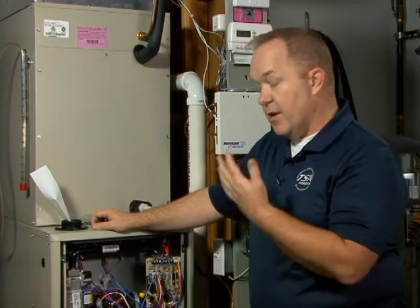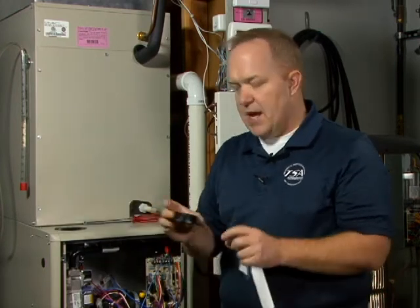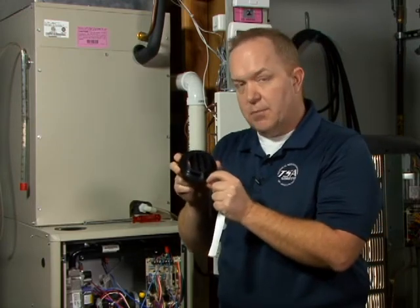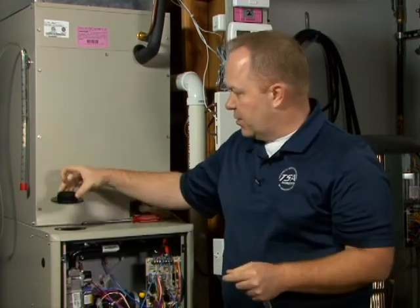So if you see that the furnace fires and struggles to prove flame and you're thinking to yourself, well I've cleaned the flame sensor, I've done all these other things, what's going on — take a close look at that intake air flange position and make sure that it has been installed correctly. Again, you want to find the word FRONT, it's sublimated into the plastic collar of the intake air flange. Make sure that when you mount it, FRONT is actually facing out from the front of the cabinet.